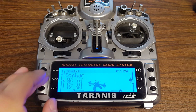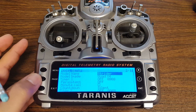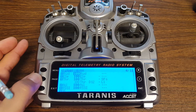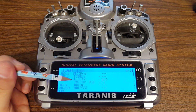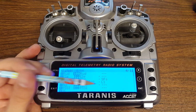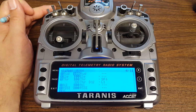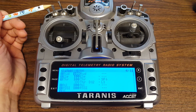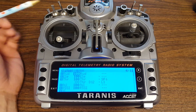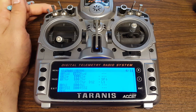What I did in the previous video was I went to the inputs and had you set up two inputs — one for when the arming switch was up and one for when the arming switch was down. I've got that on my arming switch; I do switch arming. If you do stick arming, you could easily just put that on some other switch that you're going to use to activate or deactivate idle up. I'm just using the same switch I used for arming.